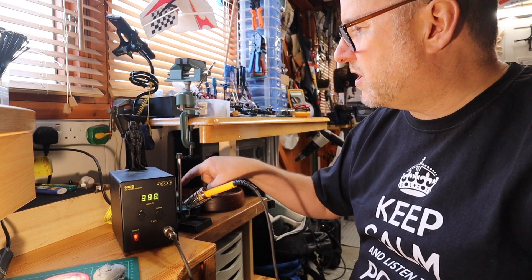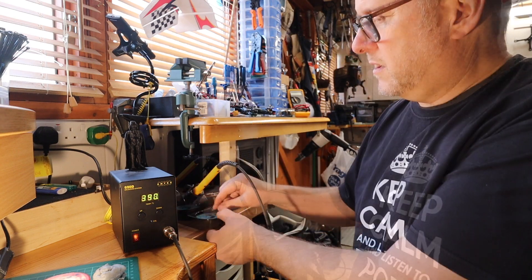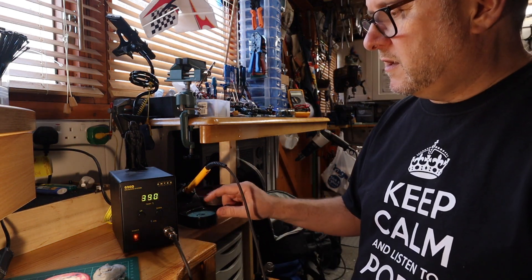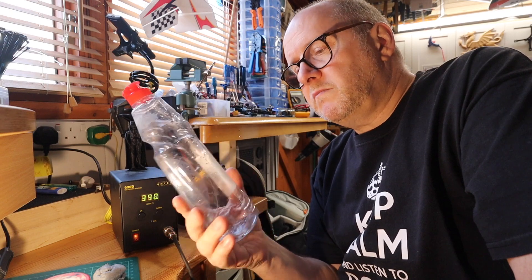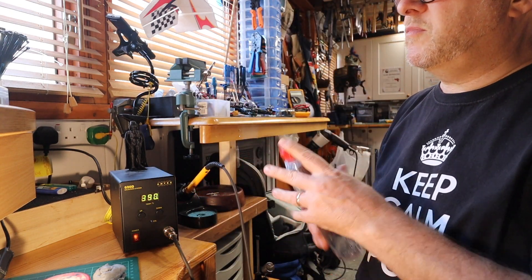What I might do is put that spring into that base. What I do like is it's got a nice thick sponge. With a slightly wet sponge, what I use is an old washing-up liquid bottle which I've cleaned out. I just put water in there and squirt a bit in, then put it to one side.